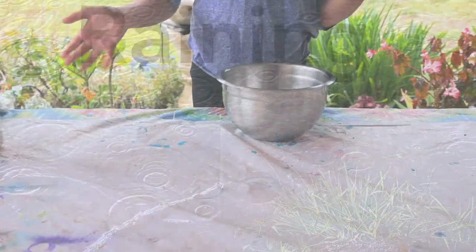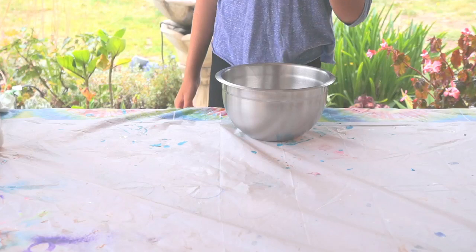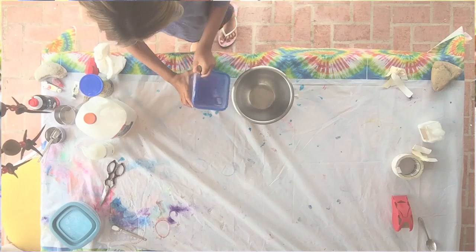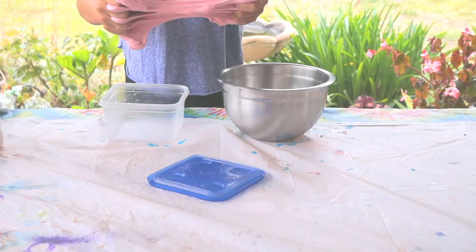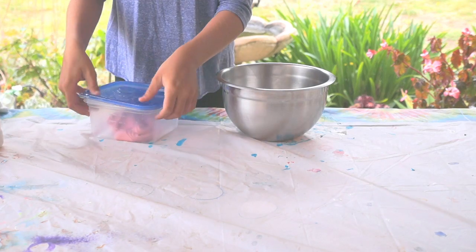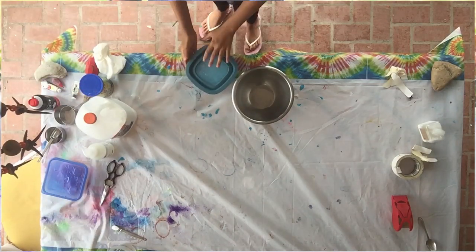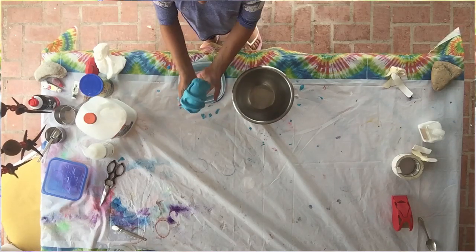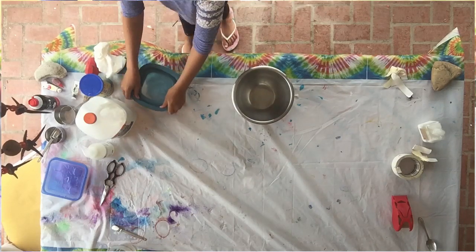Hello everybody, please subscribe. Today we are going to be making some cool fluffy slime. Here's some slime that I made in the past — this one is really good. It's pink and has a really nice texture. I also have a blue slime. I've made other slimes before but this one wasn't the best — it's just not very stretchy, just kind of jiggly.